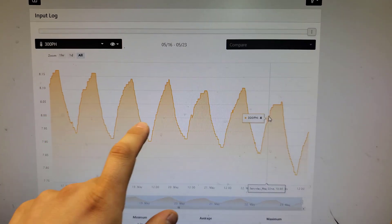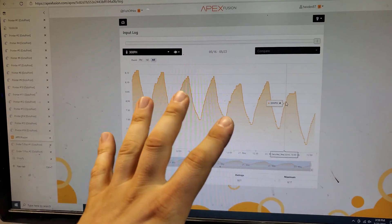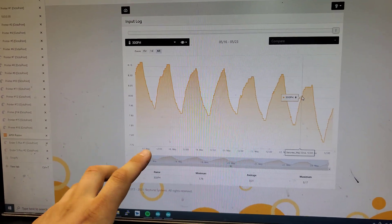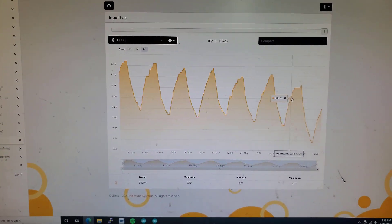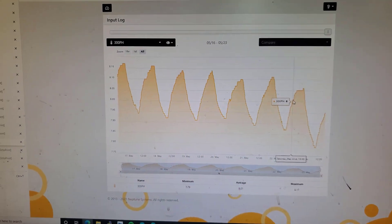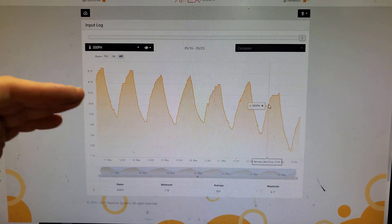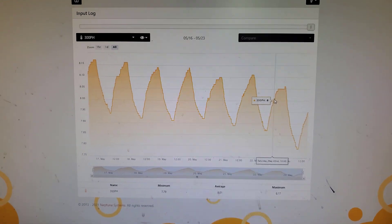That's kind of been the trend for the last week. This is lasting a lot longer than it did without circulating. When it was non-circulating, just using the air within the room, it was two days max and that chamber was exhausted. It didn't change color, but you can just tell by how the pH fluctuates in the peaks that it was completely exhausted just within a couple of days.